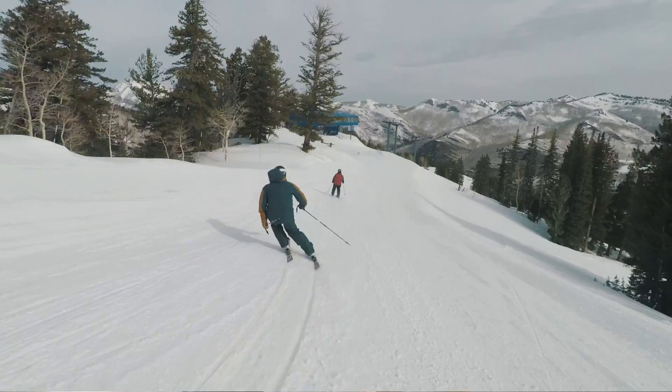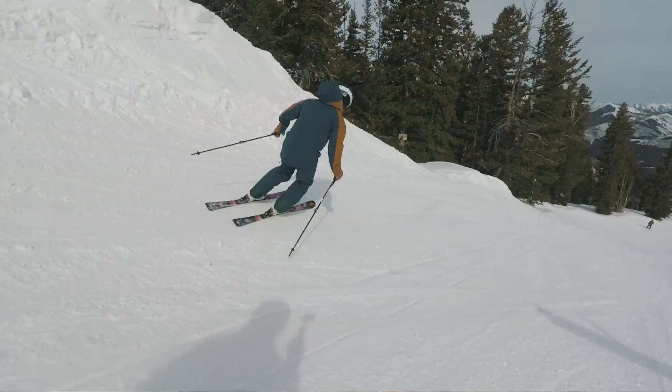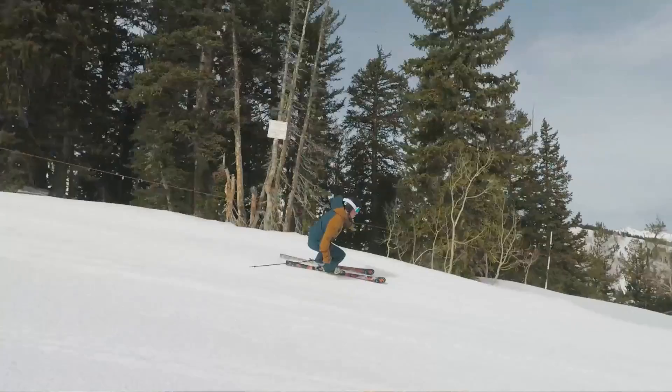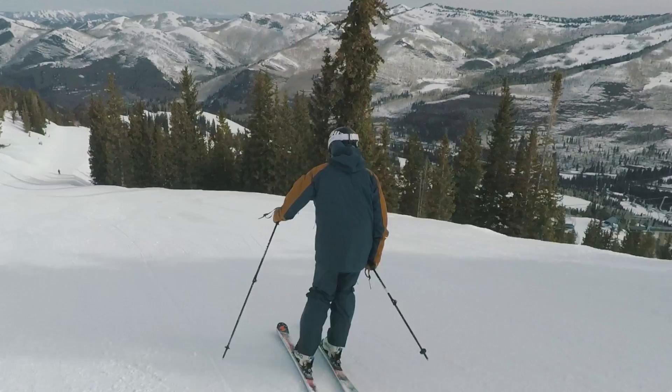Who do you think would appreciate this kit? Who is it for? Somebody that likes that freeride look, but they don't want to have a huge setup. It's not really too baggy, but also dad would be pretty happy in this — pretty comfortable. And it's Gore-Tex, good durable material.